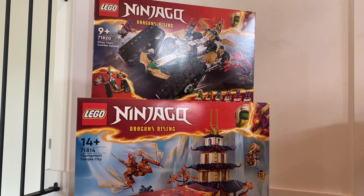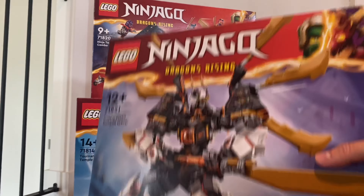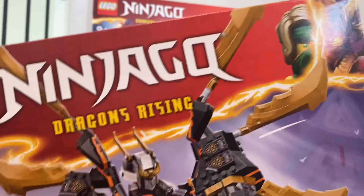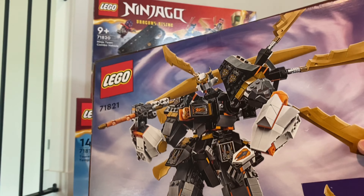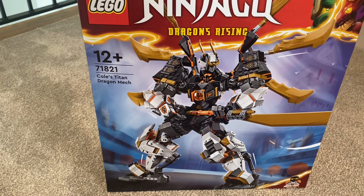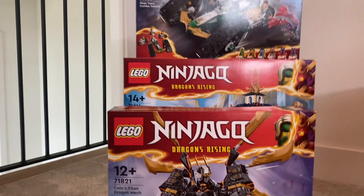Here is Cole's Dragon Titan Mech. It only comes with one minifigure, which is a little disappointing for the price, but this set looks pretty neat. The Cole minifigure — I'm honestly not entirely sure how I feel about it. But this set looks really really nice. I love the top box art, and Lloyd's in there as well.